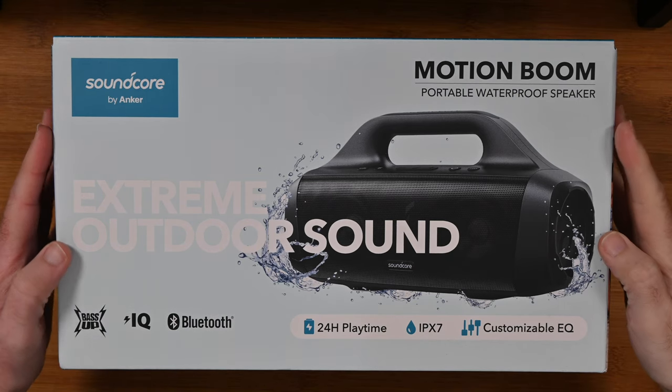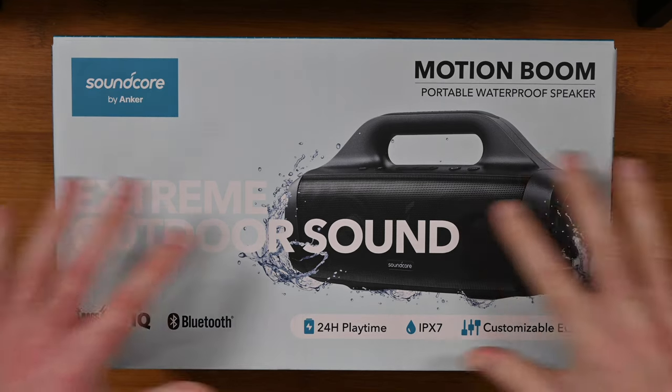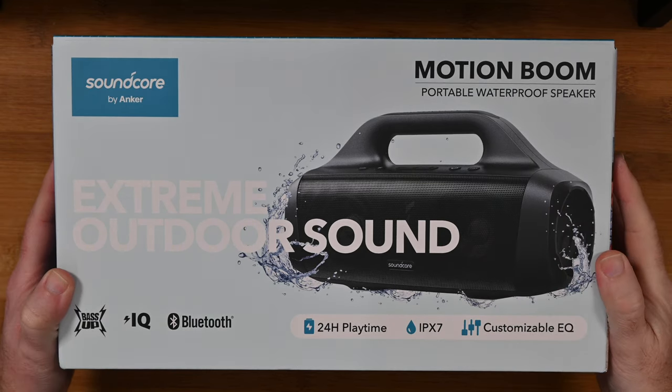Hello internet world, welcome to my review of the Soundcore by Anker Motionboom Portable Waterproof Speaker. This was very kindly sent in free of charge by the manufacturer — no monies exchanged hands, nor have they asked me to say anything in particular, just to share with you my opinion of this product.